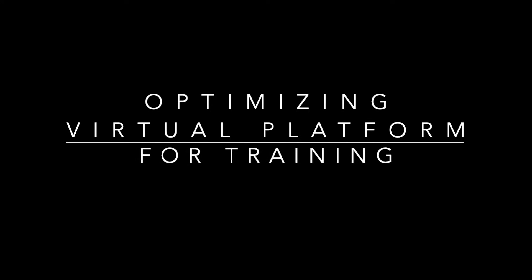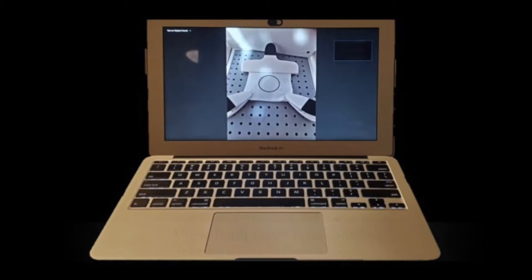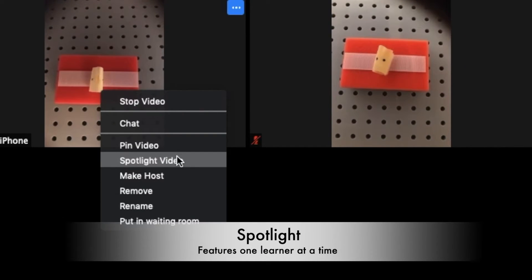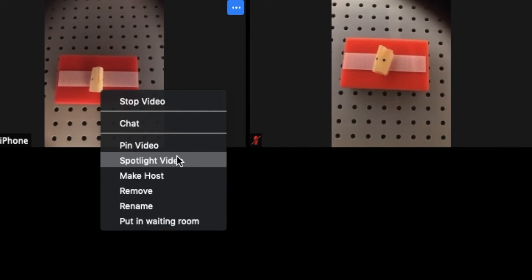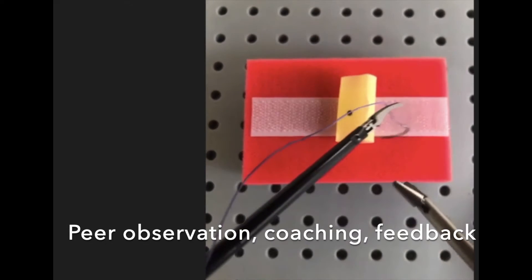Now we will review how to use the Zoom virtual platform for training remotely. Learners will need to log into the virtual platform with both their phones and laptop. This allows learners to use the laptop as their viewing screen, while the phone will be used as a viewing screen of the inside of the box for the proctor and other participants. The audio and video should only be turned on for the phone device; laptop audio and video should be turned off. The spotlight function allows for observation of one learner at a time and can facilitate group peer observation, coaching, and feedback.